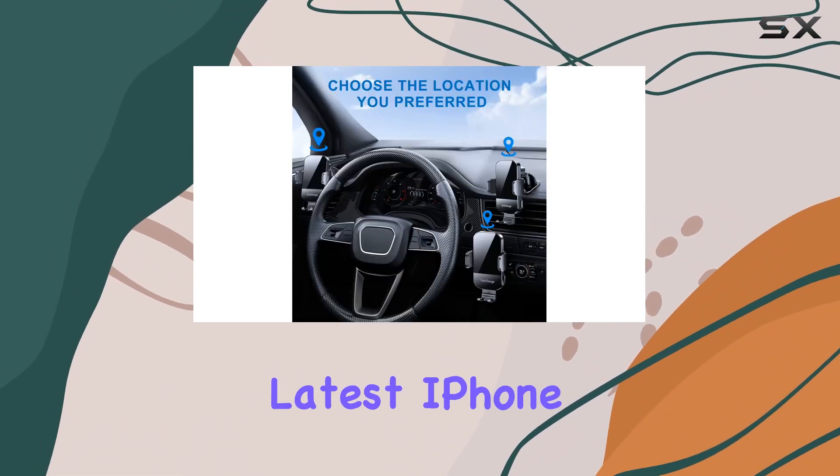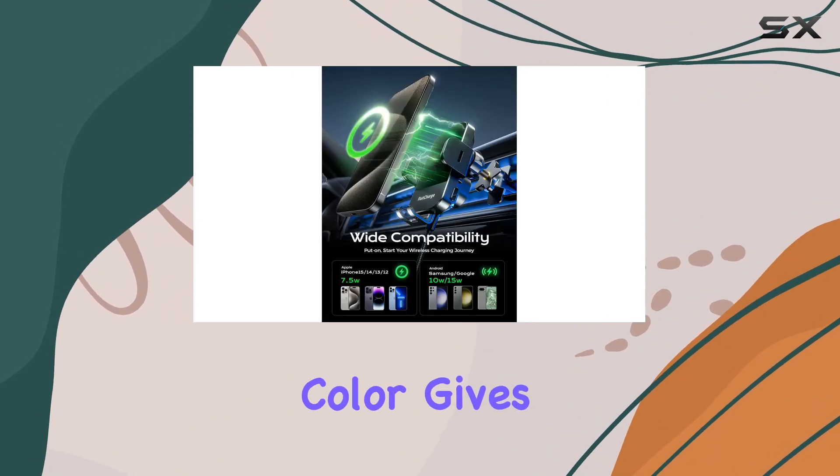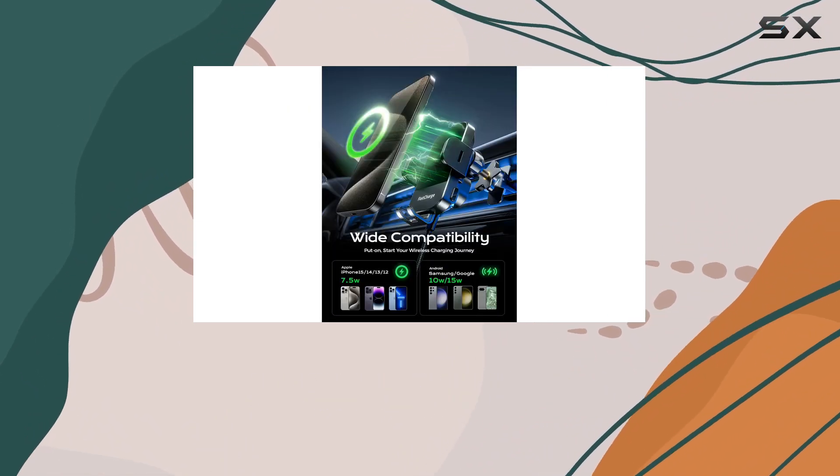In terms of compatibility, it works with a wide range of smartphones including the latest iPhone and Samsung Galaxy models. The black VHP color gives it a sleek look that blends well with any car interior.